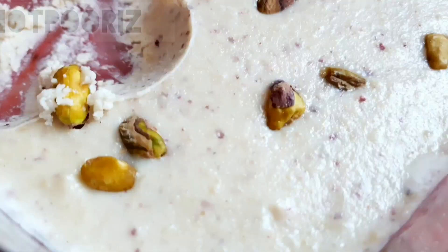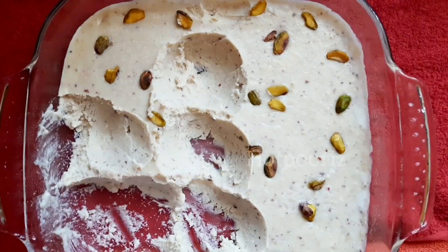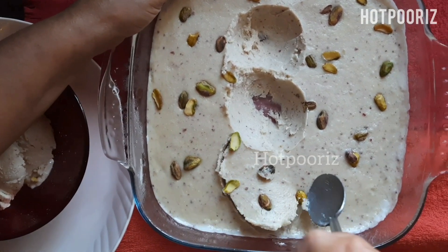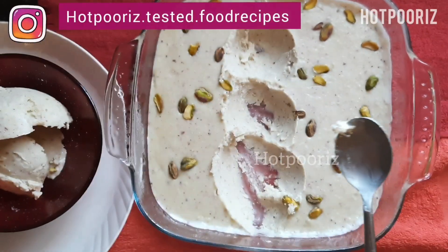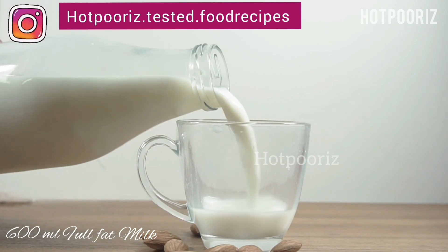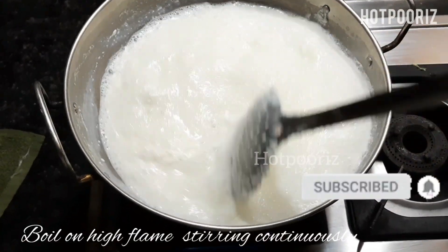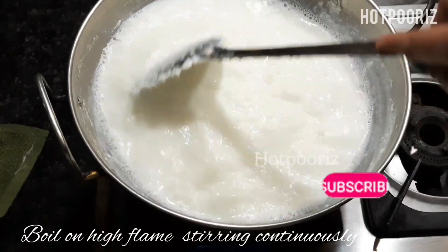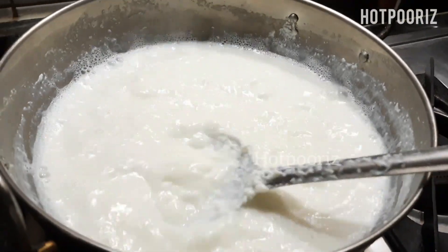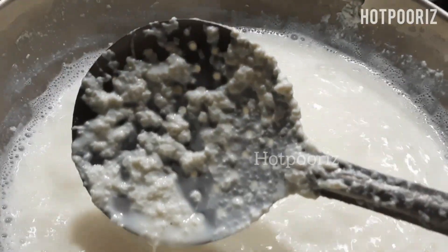The first step is to measure 600 ml of full fat milk. I'm going to take only full fat milk and pour it into a heavy bottom vessel to start boiling. I've already started the procedure to show you how the milk will turn out within 15 minutes of boiling. We have to mix in the heavy cream which will form on the top of the milk.